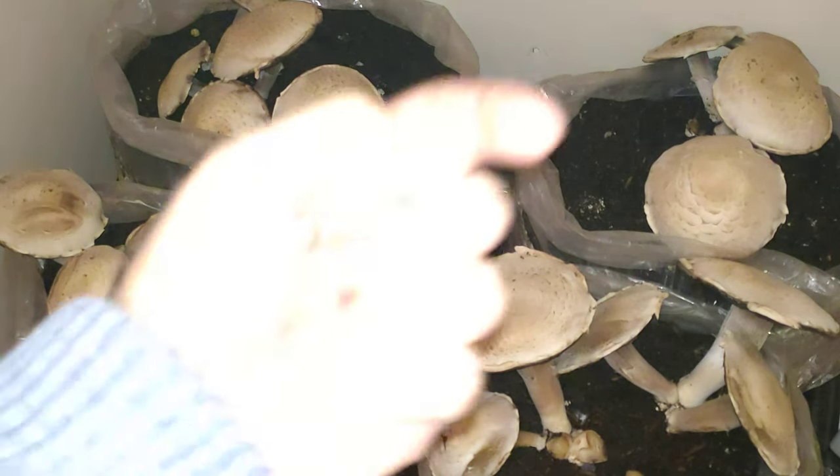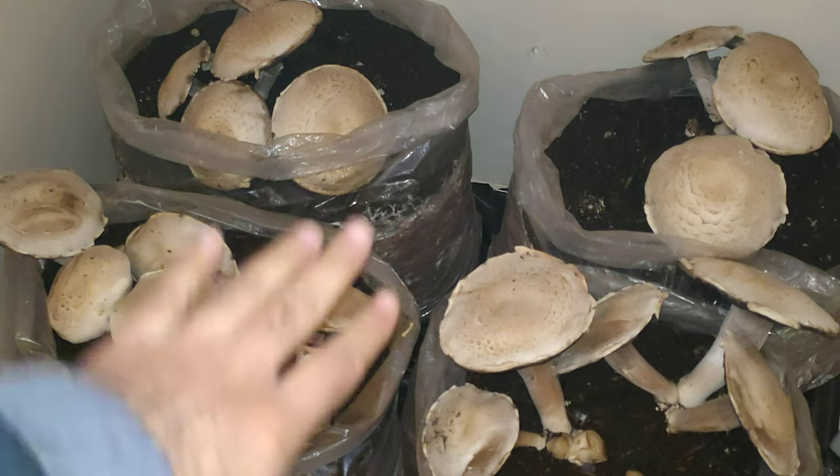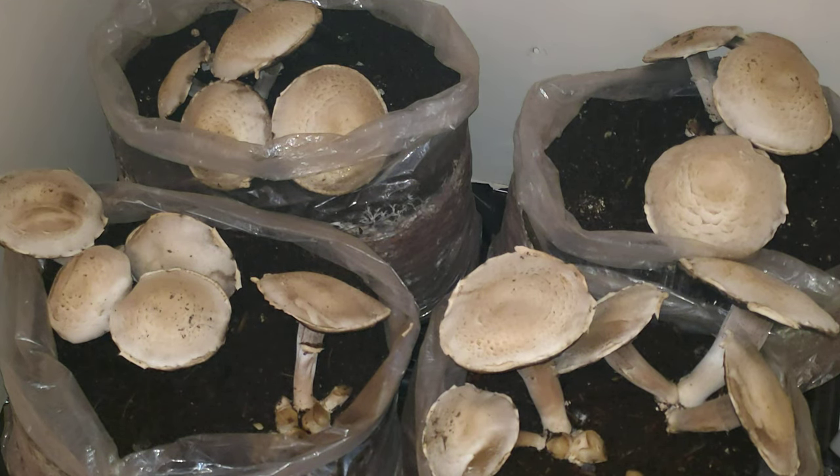A very warm hello and welcome back to another video. In this one, I'm going to be harvesting all the button mushrooms you see in front of you — let's call them portobello mushrooms because they've grown to such a big size, so they aren't button mushrooms any longer.